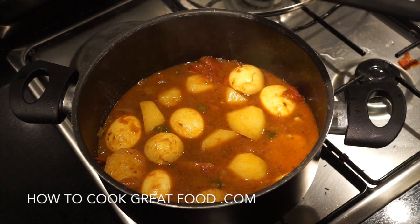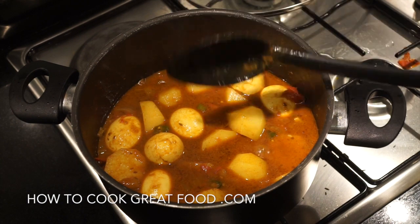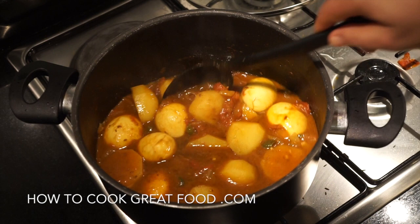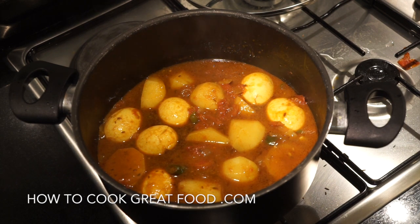On the menu today: potato and egg curry. Now we've made egg curries before with coconut milk — this one has a tomato base with some beautiful spices in there. It tastes delicious and it's not going to take us that long to do. Let's go and do it.